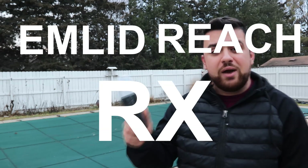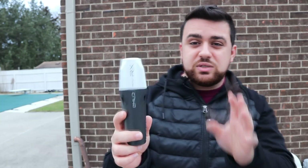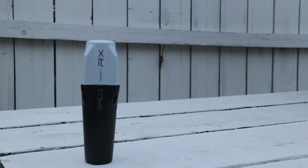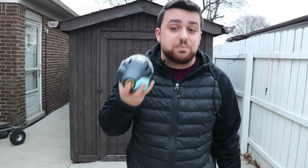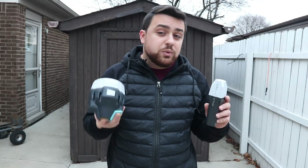This is the Emlid Reach RX GNSS receiver. It's a network RTK GNSS receiver and probably one of the smallest ones on the market — small enough to put in your pocket, even smaller than a bottle of water. Despite its size, it can achieve centimeter-level accuracy by connecting through NTRIP to either the CORS network or the Emlid caster. You can also use a Reach RS2 as a base station with the Reach RX as a rover to achieve RTK corrections.